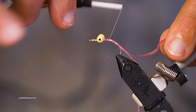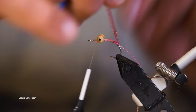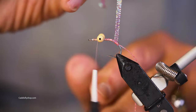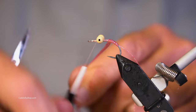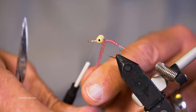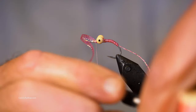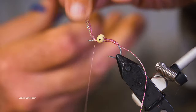For the body we're going to put some UV cure resin over it. You could use all sorts of things for this body — this happens to be a Lagartun pearl flat braid in light pink. I'm going to crisscross it over those bead chain eyes. These are large eyes and I really like these because they're kind of a sandy color, not all shiny.